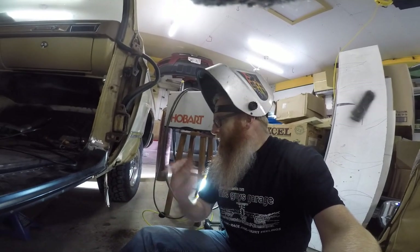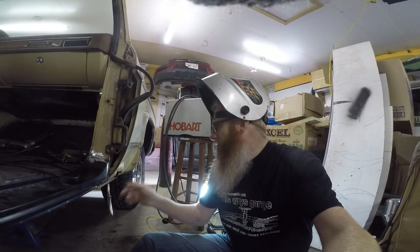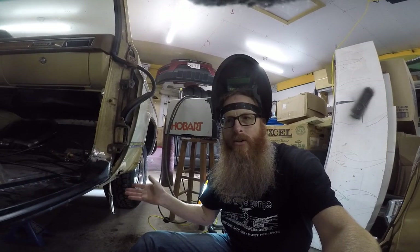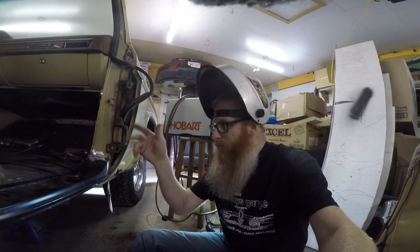Our time has been cut a little bit short — I just ran out of MIG wire, so I've got to run to Canadian Tire to pick up some more MIG wire so we can finish up this job. Then we'll be able to grind it down, throw some primer on it, and get ready to do some painting, which I think I'll save until we're actually done both sides.